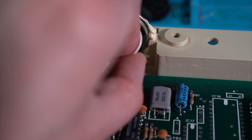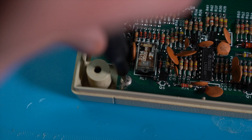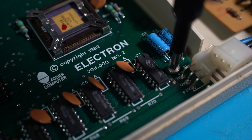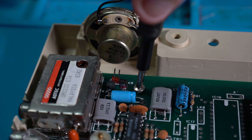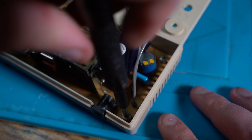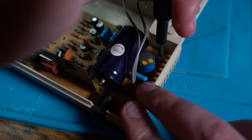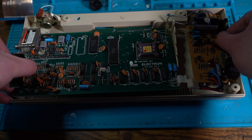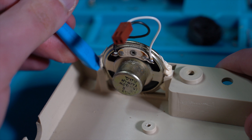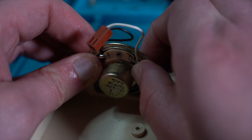We're now going to unplug the speaker and the power from the main board, and unscrew the four screws that are holding the main board, and the three additional screws holding the power board. With the screws removed, we can now remove the boards from the bottom case. To remove the speaker, I used a plastic spudger to separate the glue holding the speaker to the case.